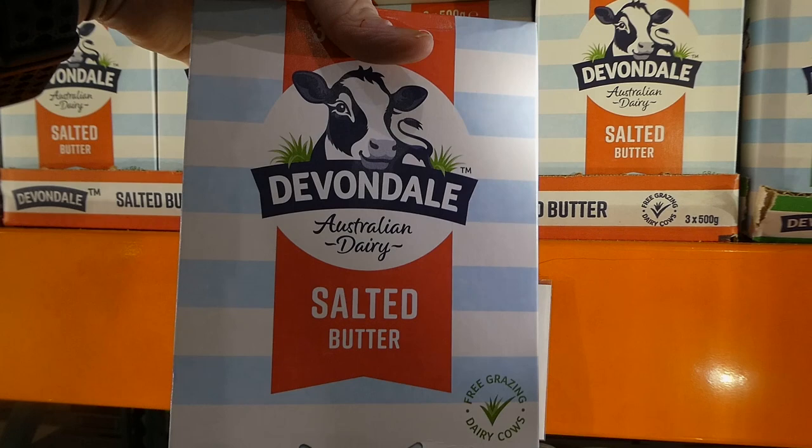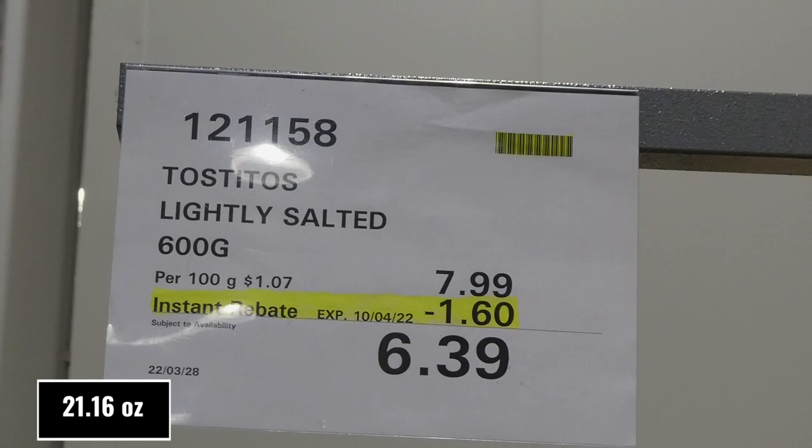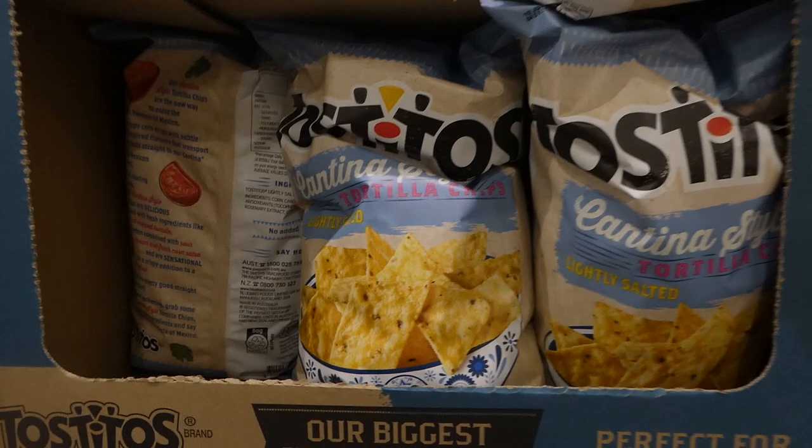Tostitos lightly salted tortilla chips - 600 grams for $1.60 off down to $6.40. These are the cantina style ones, so they're great for dipping.